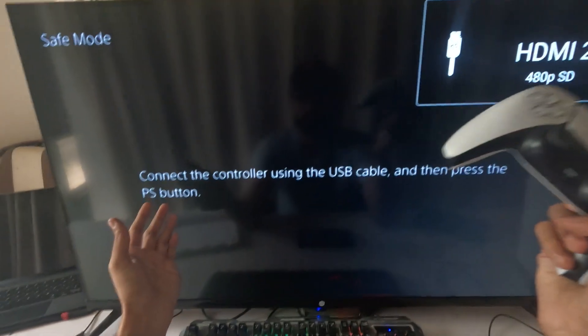Now press and hold the power button for at least four to five seconds. You will hear a beep sound at least two times — keep holding until the second beep sounds.